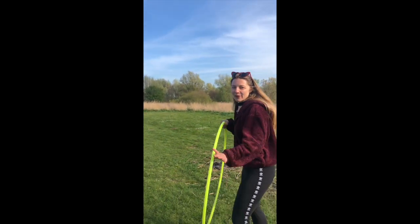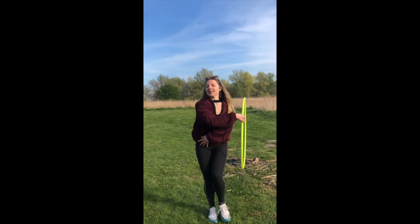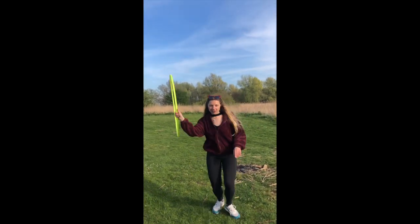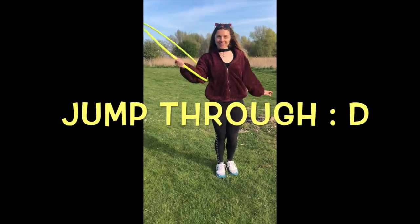If you made it to the end of the video and keep watching, there's a special bonus for you. So it's a normal warrior swing — just doing your thing, doing your warrior swing. And then all of a sudden you're going to hold the hoop, open it up, and jump through.